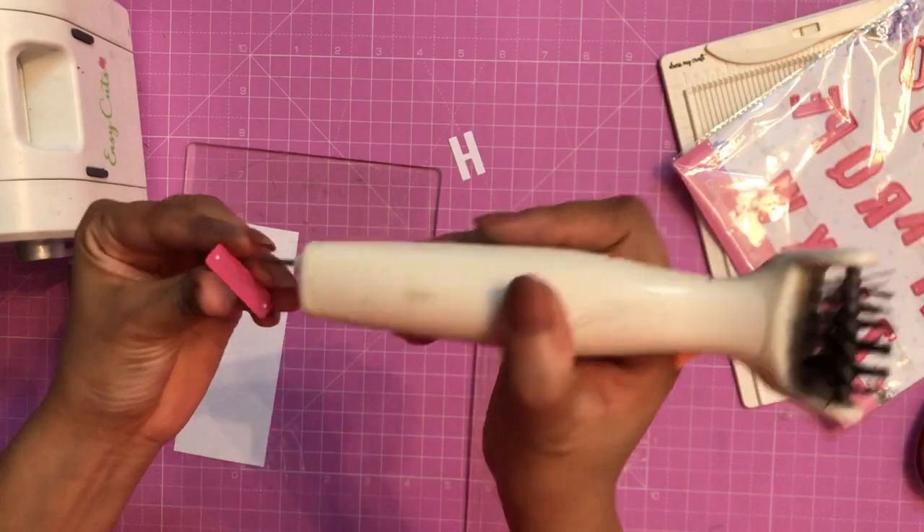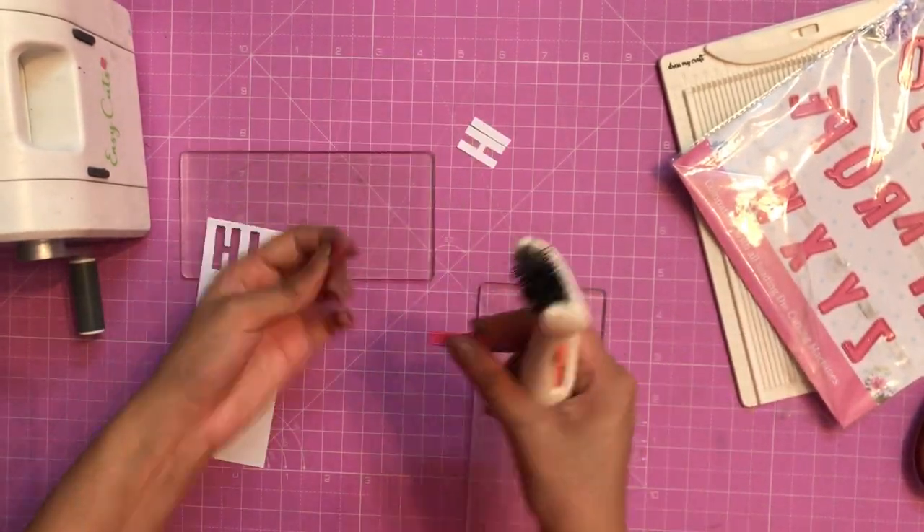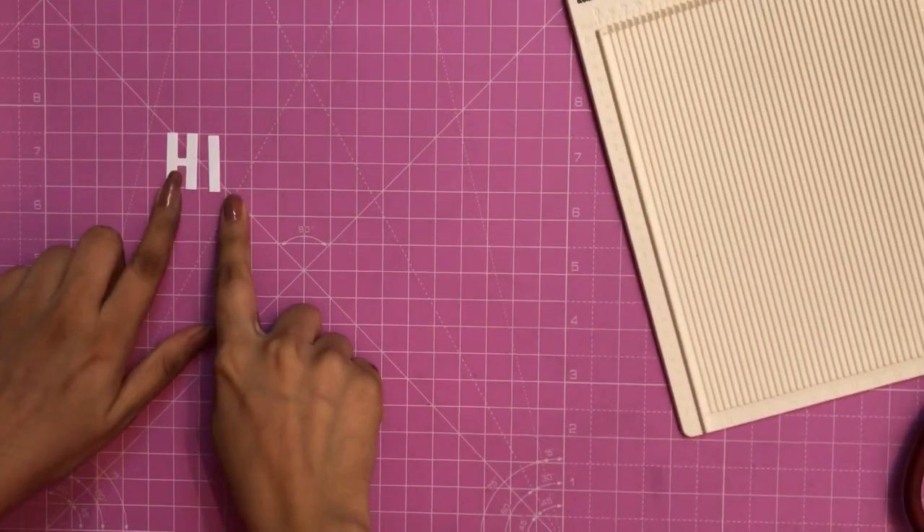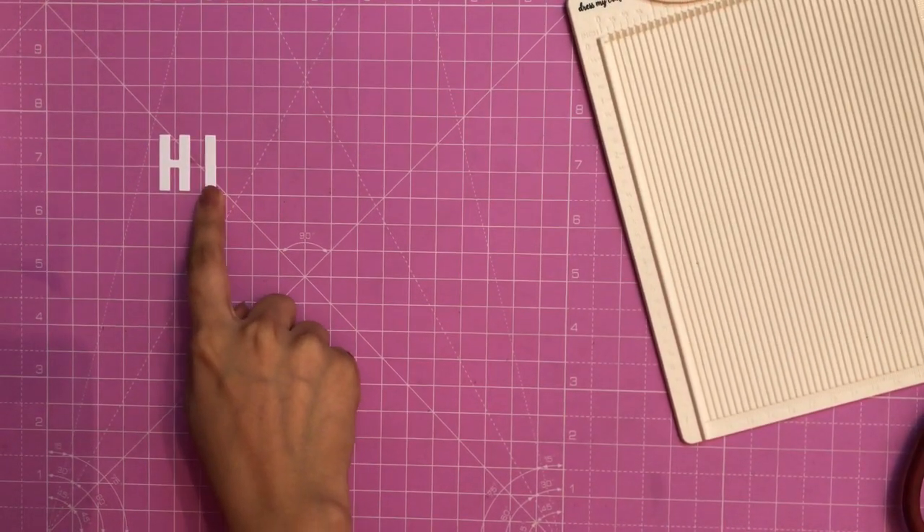Here I am using my ultimate die cleaning tool. I have already uploaded a detailed video on that, so you can check that out as well. Now let me show you some of the ways you can use these die cuts.